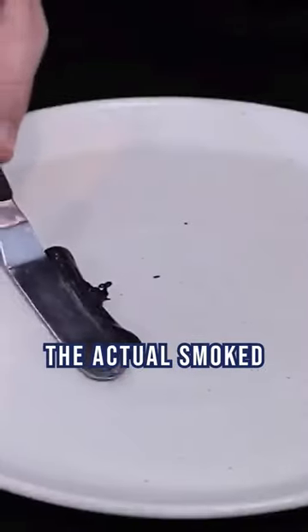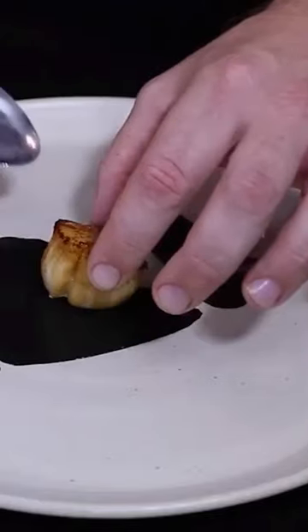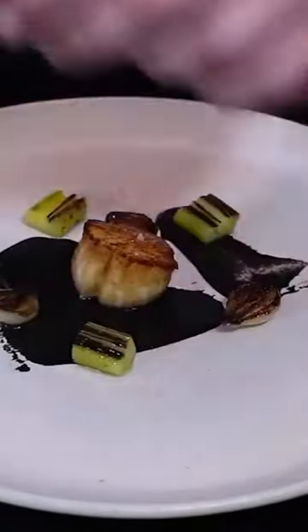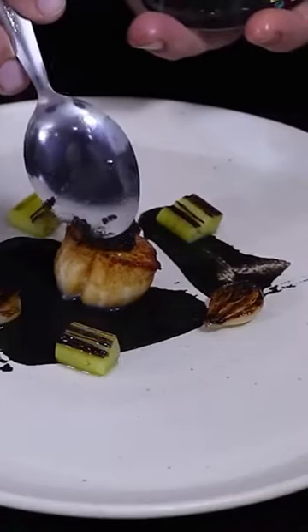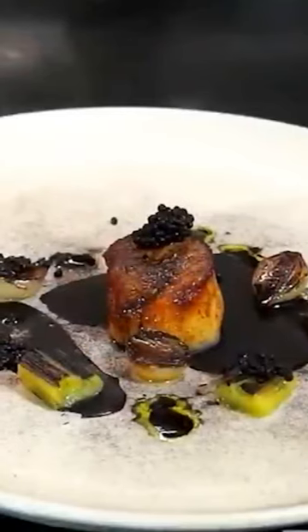On the plate you're going to have the actual smoked aubergine puree, the roast scallop, pickled charred shallots, charred leeks, smoked roe, and ponzu vinaigrette. So there you have scallop black.